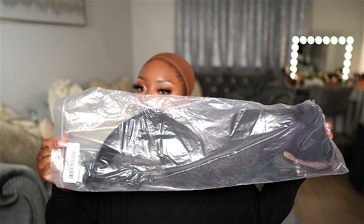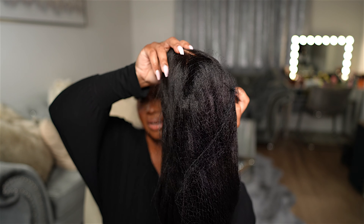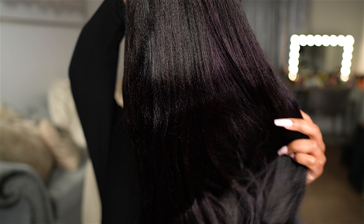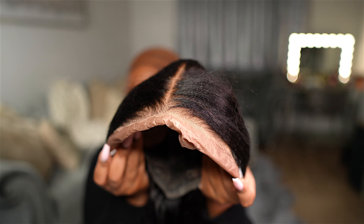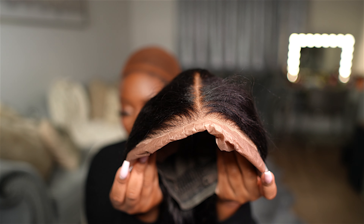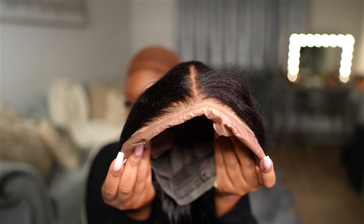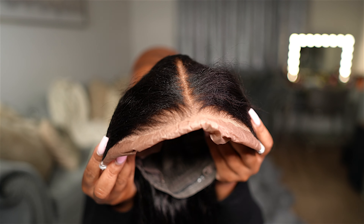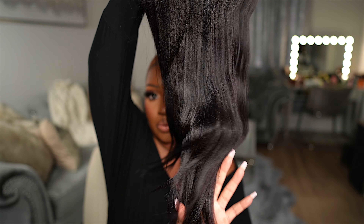My wig was packaged in this plastic bag, and here's what it looks like when it comes out of the packaging. It does have a netting around it — I'm going to go ahead and remove that. Here is the natural texture of the wig. Can y'all tell what texture this is? This is their 24-inch Bye Bye Knots 7 by 5 inch yaki straight wig.